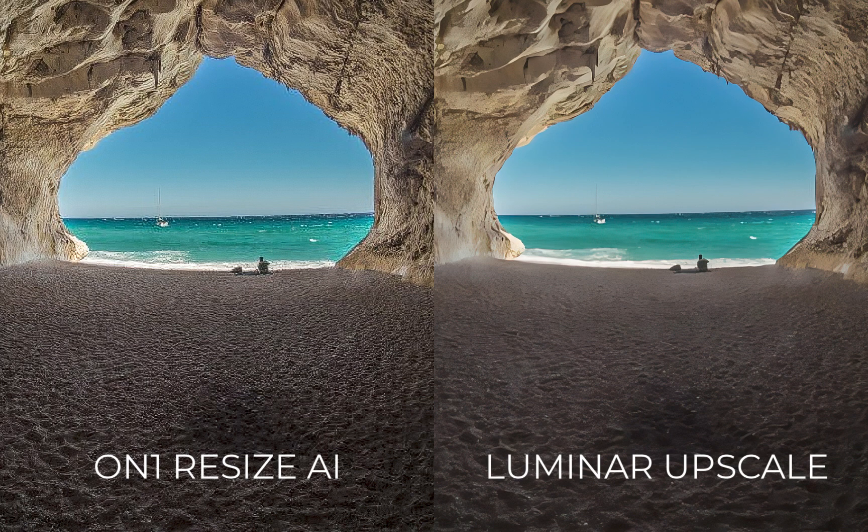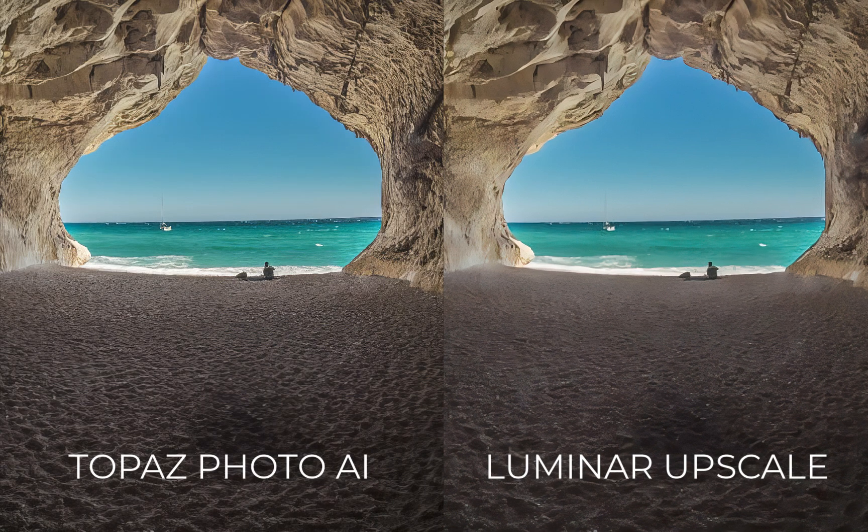The standout features of Photo AI over Luminar Upscale are as follows. First, better artifact removal — just like Luminar, Topaz was able to produce clean images, but better than Luminar, and does so without a tendency to hide fine detail. Second, better than Luminar, it supports batch processing. You can dump any number of images and its autopilot technology will smartly analyze and autocorrect any problems, and that includes upscaling.